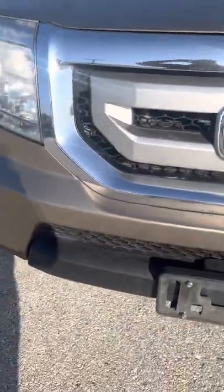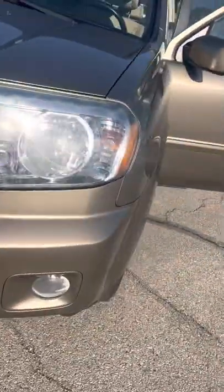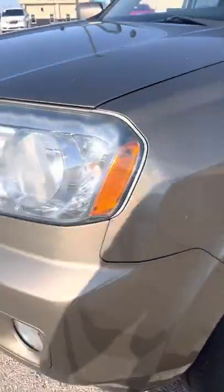Probably family road trips and stuff like that, I'm sure. It's got third row seating in it, all leather, and there's a DVD player in there as well. Here's some more dents and scratches here — just a few.